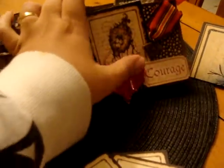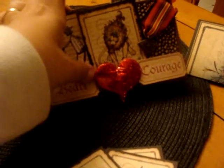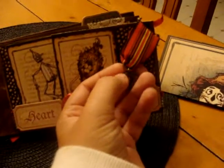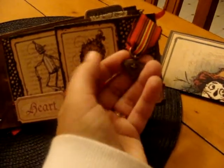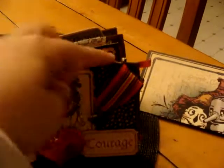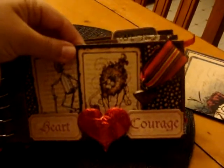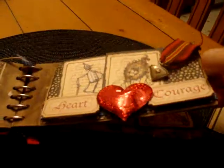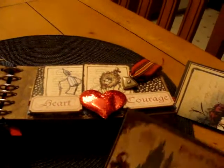I have this cute puffy sticker — it's a heart right here. And then I found this charm at Michael's that reminded me of the Courage charm that the Lion got from the Wizard, so I just pinned that to the page — that was really cute. This one has a tag too. It's the postcard tag with all of them on it, and there's space for more journaling.